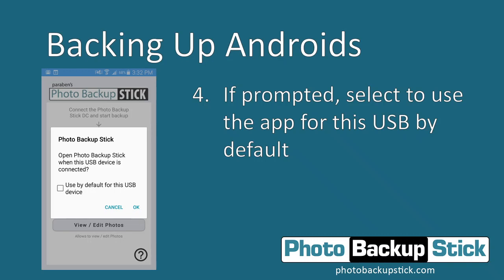When you first plug in the Photo Backup Stick, the Android operating system might ask you to set it as the default to open with the Photo Backup Stick app. Go ahead and tap the checkbox if it does and then click OK.